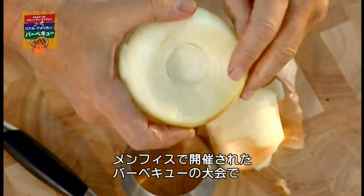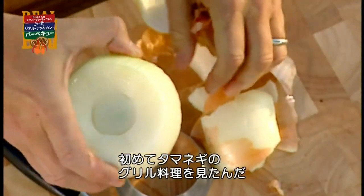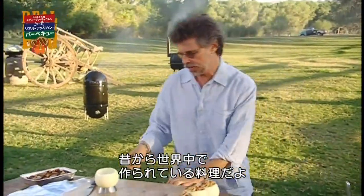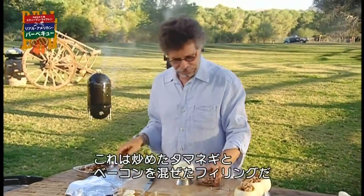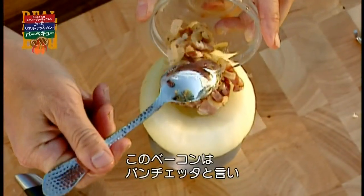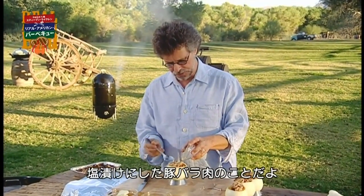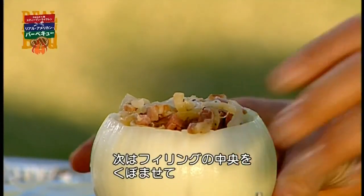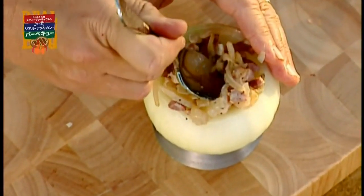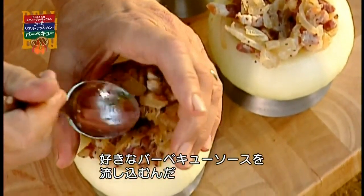I first saw this dish at the Memphis in May International Barbecue Contest in Memphis, Tennessee. Barbecued onions are made in Italy, South Africa, all over the world's barbecue trail. Step number three, this is a mixture of sauteed chopped onion and bacon or pancetta. We're using pancetta — it's cured like prosciutto, but it's actually made from the cut that would give us American bacon. The last step is to make a depression in the filling and spoon in your favorite smoky-style barbecue sauce.